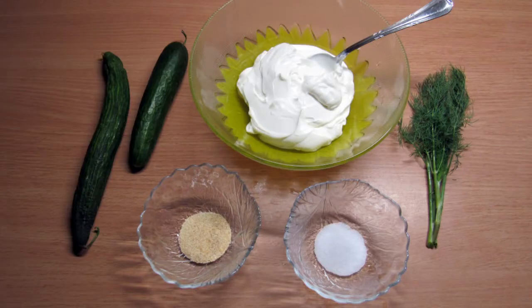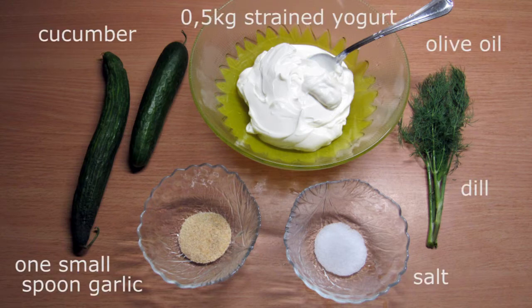First we are going to make tzajiki. Let's have a look at the ingredients. We are going to need strained yogurt full fat, dill, kokumber, salt, garlic, and olive oil.